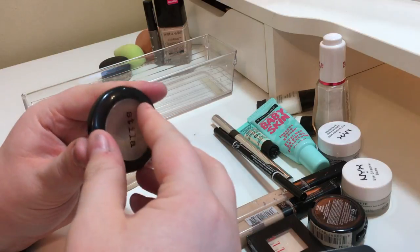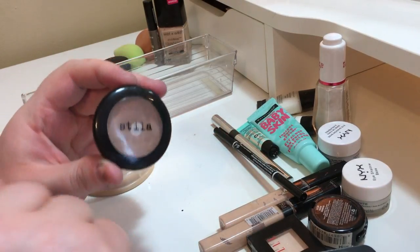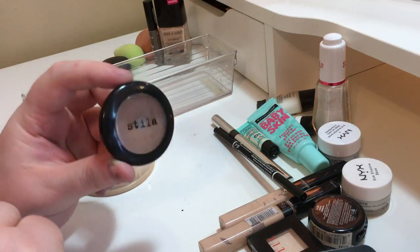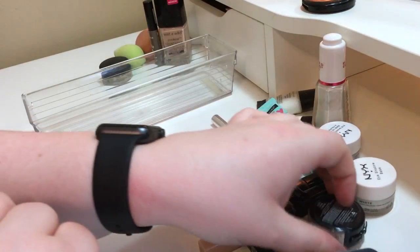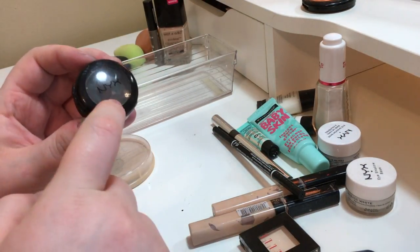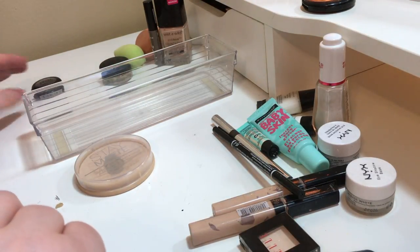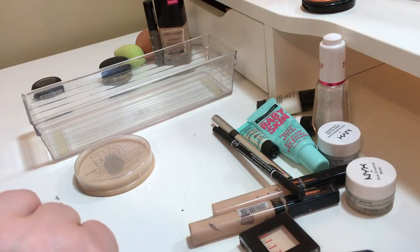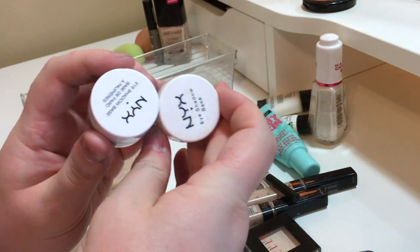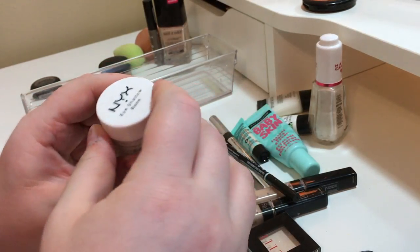This little eyeshadow I used to love — it was one of the first single expensive eyeshadows I bought so I might keep it just for sentimental value. This NYX black eyeshadow I'm keeping in my kit because it's good to have a black eyeshadow especially for FX makeup so you don't mess up your palette. These two NYX eyeshadow bases I'm putting back in my kit as well since I took them out.